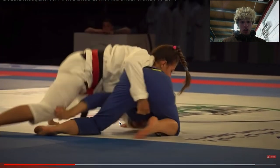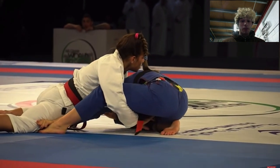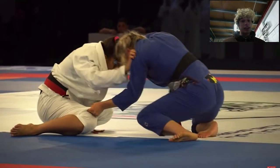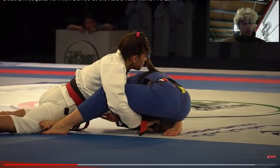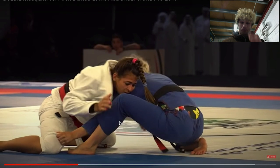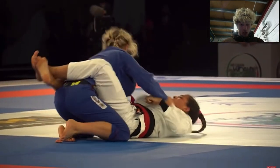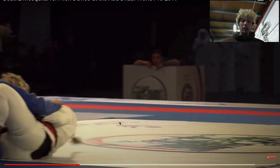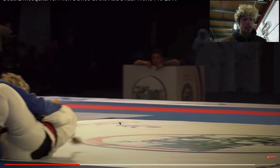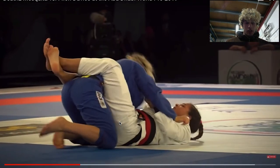It looks like it's working out a little bit, but Bea has a strong overhook over the top of the leg. Bea just kind of sits down and chills for a minute. The thing with Fionn's passing style — she really likes to go into a squat a lot of the time, which opens you up for a lot of the closed guard entries and kind of plays against her in this moment. But she's just trying to be really aggressive right now.